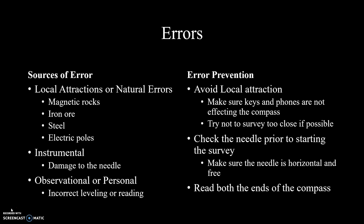Before continuing to the next lesson, let's review sources of error in an azimuth measurement. Since the compass measurement is based on Earth's magnetic field, we should be careful of external magnetic influences. This includes natural influences like magnetic rocks or iron ores, and man-made sources like electrical poles and even personal items like keys or phones.